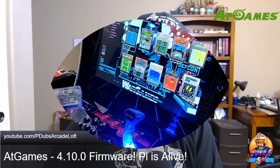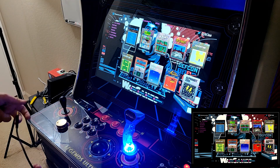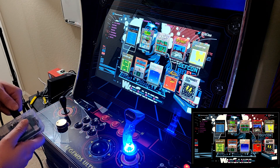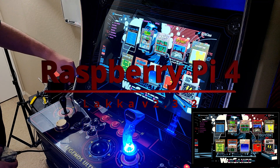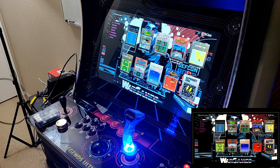It's important to note that the Raspberry Pis compatible with the Legends Ultimate are a Raspberry Pi 3B Plus running RetroPie version 4.5.1, or a Raspberry Pi 4 running LAKKA version 2.3.2.